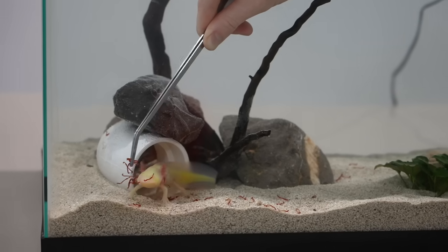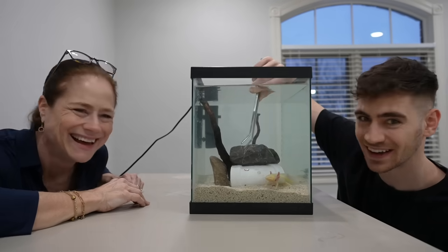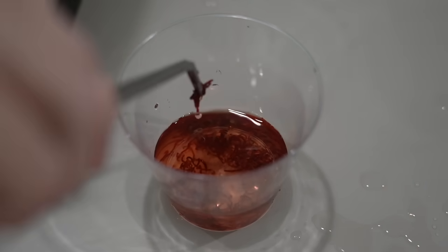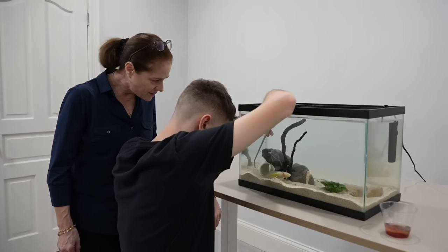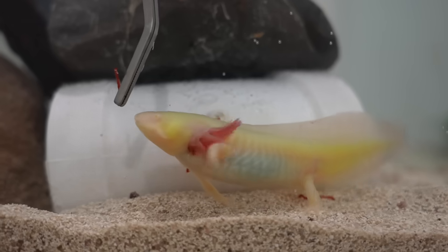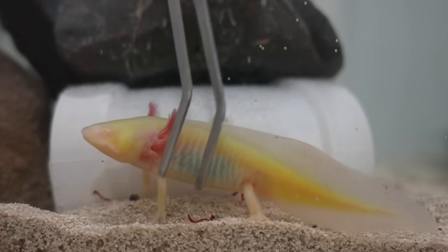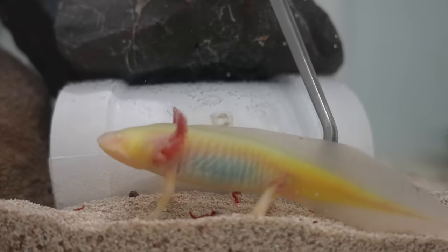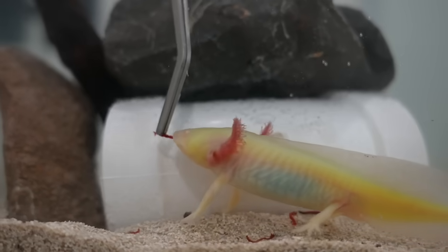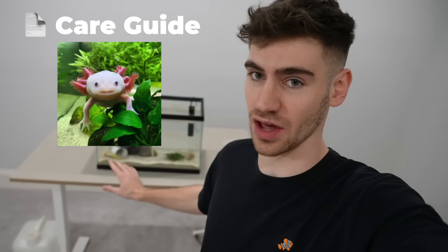They are very cute, and for that reason they are a very trending aquatic animal. They're super chill — they don't move or do a whole lot. So many people have been getting them lately, but I've also seen a tendency where people get axolotls and then after a year or two just don't know what to do with them and try to rehome them. These guys can live up to 15 years, so make sure if you want one that you're going to be able to meet its care needs and provide a good home for it long-term. I'll leave a link below to a care guide.